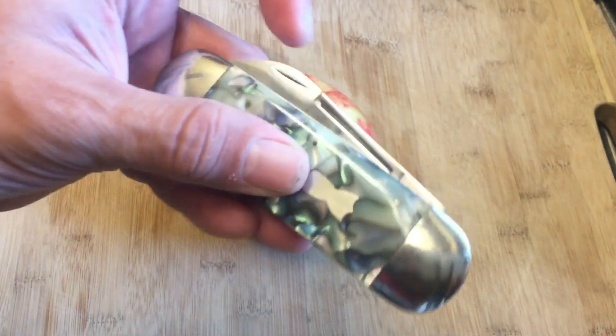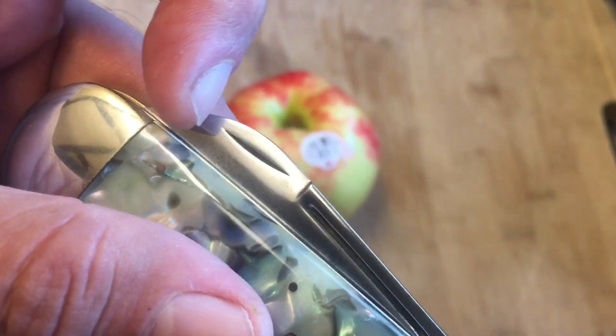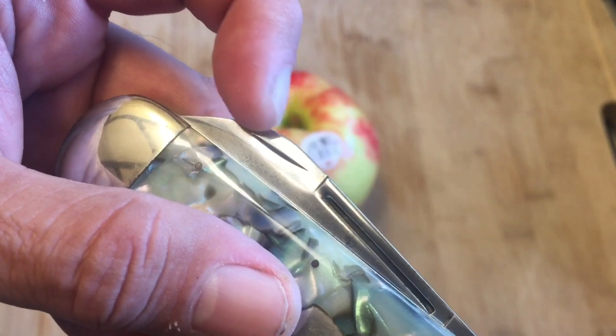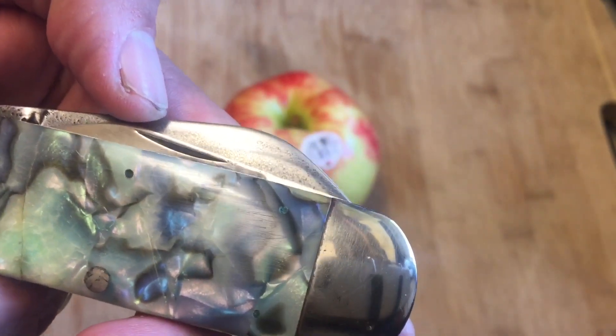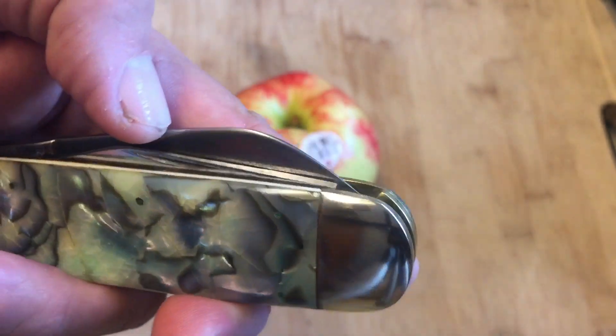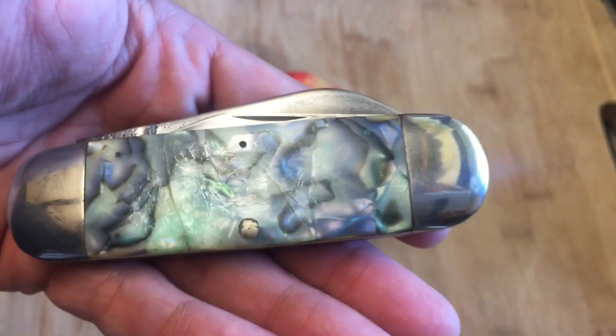This part was really dark right here, and notice how smooth that nail nick is — that tells me it was wearing in his pocket for quite a long time. This part was totally black when I got it and I've done my best to clean some of that. It's got some corrosion from moisture and some micro pitting, but it's still a great looking knife.